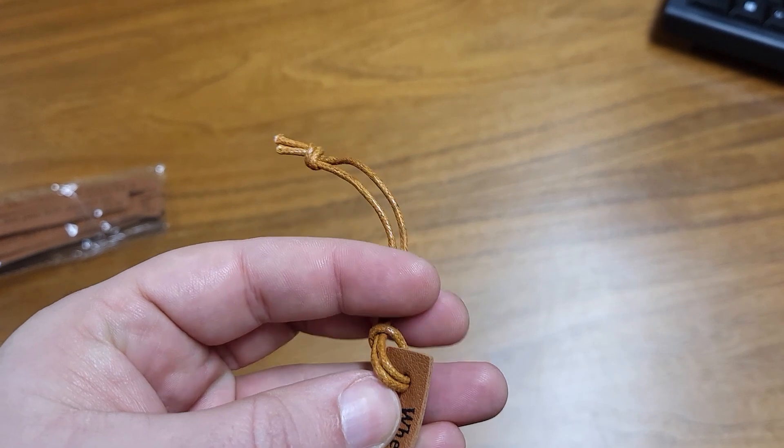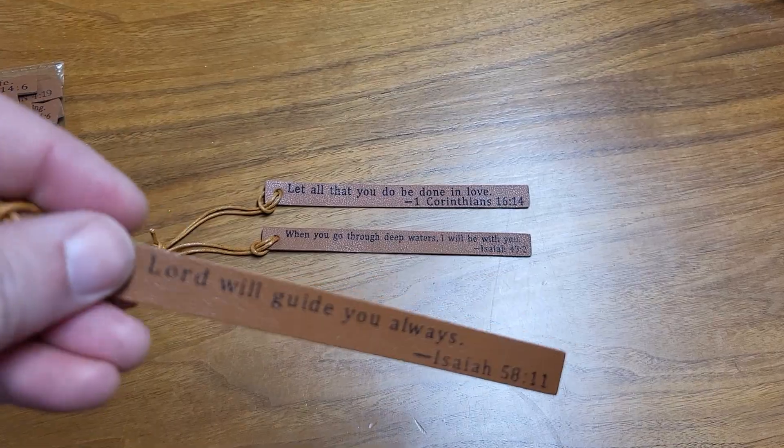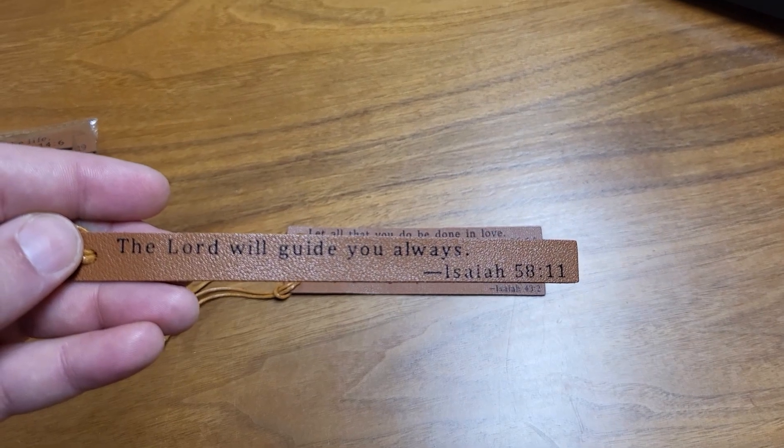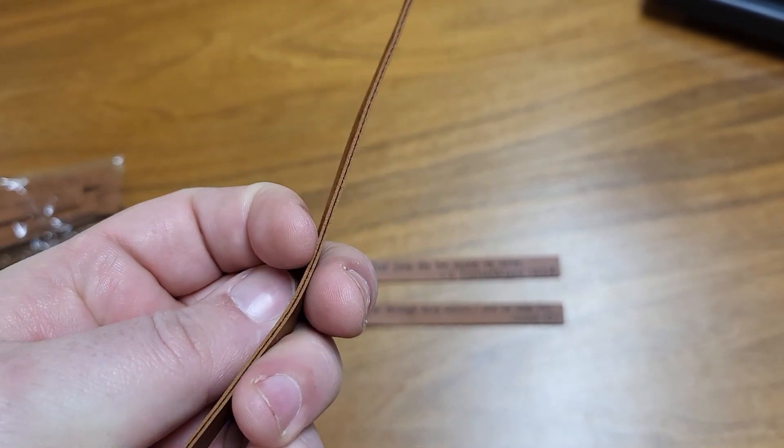Looks like if you wanted to, you could take this cord off just by slipping it through like that. But I think the cord is a nice touch. Here's another one: 'The Lord will guide you always.' Isaiah 58:11. I think they're nice. They feel really nice, really soft.